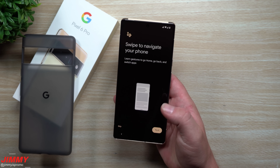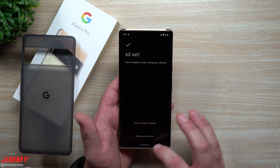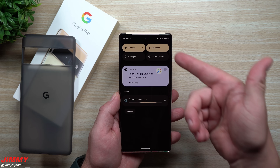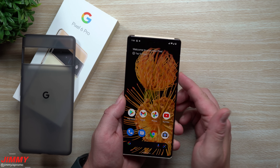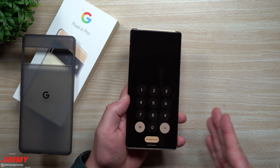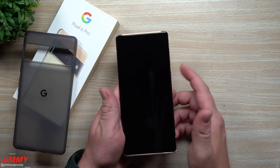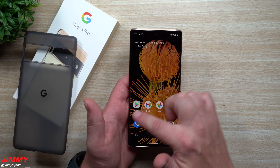Setup is now complete. The Pixel 6 Pro has an optical fingerprint reader rather than an ultrasonic one, so it's light-based and may not be quite as fast, but we can't really say too much about that yet. Here's the home screen — as I mentioned, I figured the background would match with Material You, and it does. Not only does everything match in the settings, but it also matches the keyboard when you're typing. You can see the keyboard colors match both the wallpaper and the phone's physical color, which is really cool. The phone is working great — it's quick and flawless, though nothing is really installed on it yet.